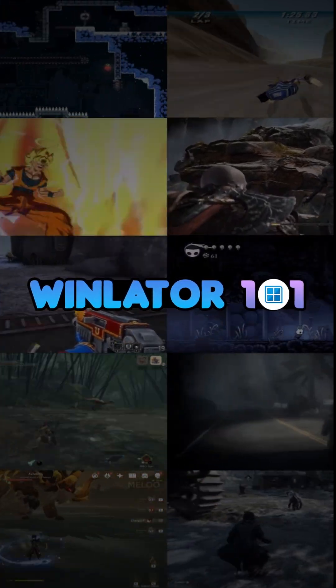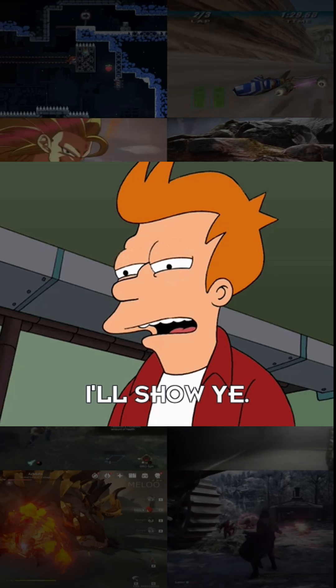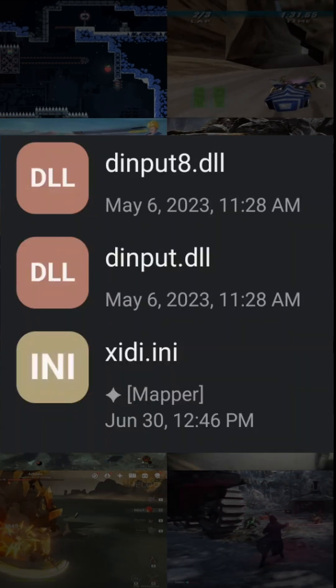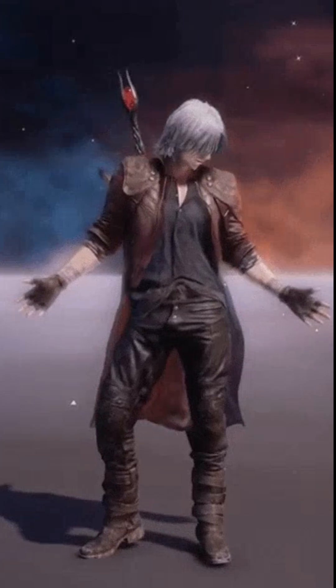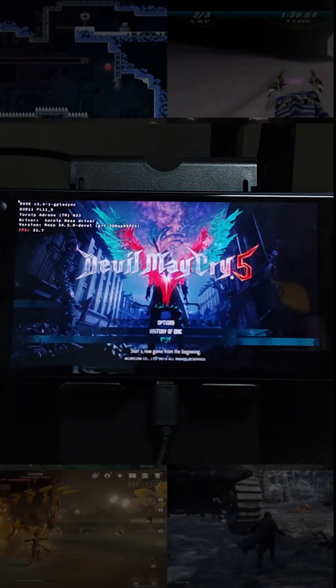Hey fellow gamers! Welcome to another Winlater 101 short. Today I will be showing you how three small files may fix some of your controller issues. In this example I will be using Devil May Cry 5. If you have experienced the controller being stuck in a loop like this, this fix is for you.